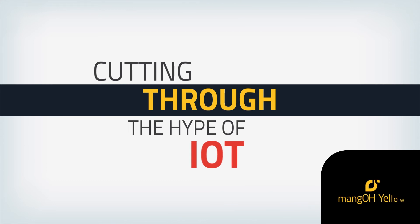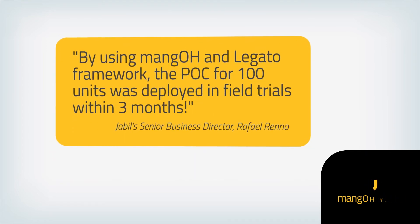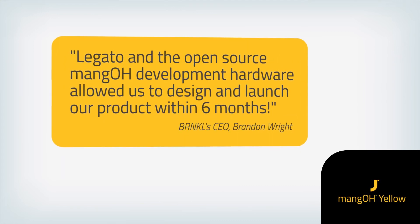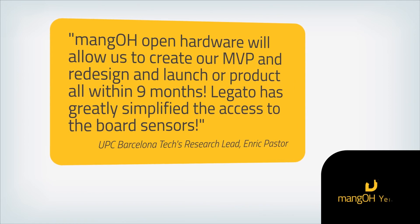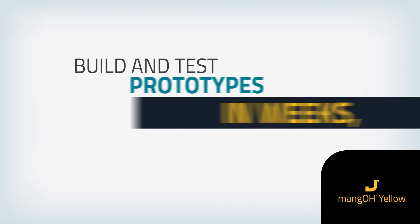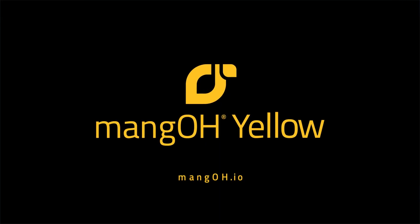Cutting through the hype of IoT — that's where Mango Yellow's ecosystems and online communities come in. You need to prototype ideas quickly and get to market before the window of opportunity closes. Mango Yellow delivers 90% of your wireless prototype and data in the world. Go ahead — become the IoT Champion in your field.